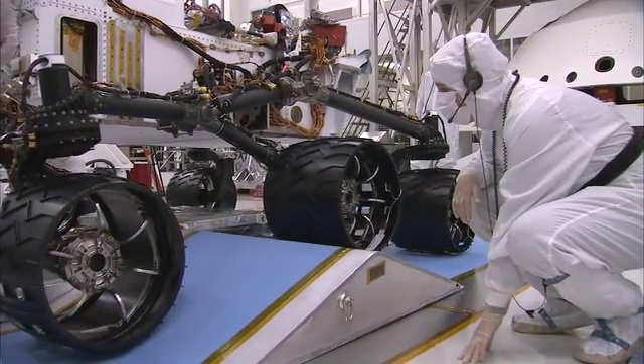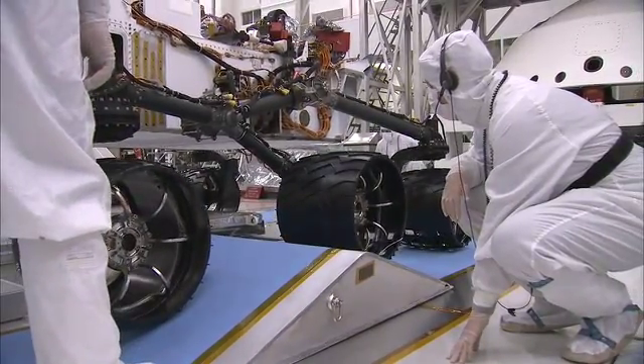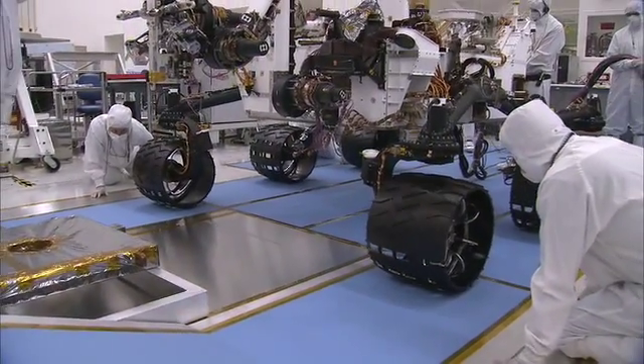Now what you saw in that test was actually the top speed of the rover — about 4 centimeters per second. Or to put it another way, it takes about 40 minutes to go the length of a football field. We want to go slow, because when you're 50 million miles away from the nearest service station, it's okay to go a little slow and be a little careful.